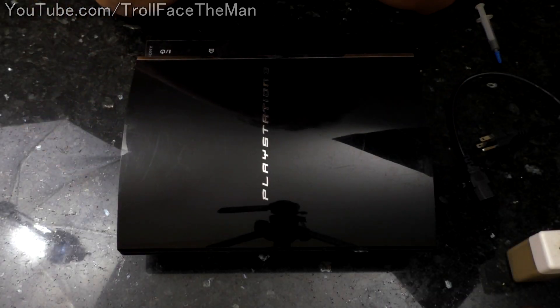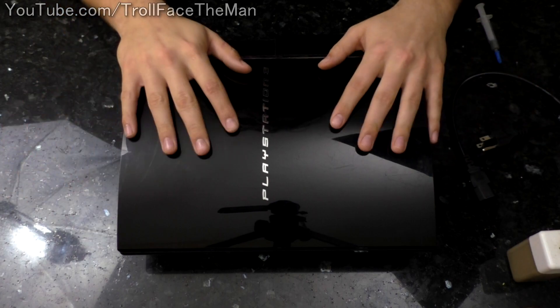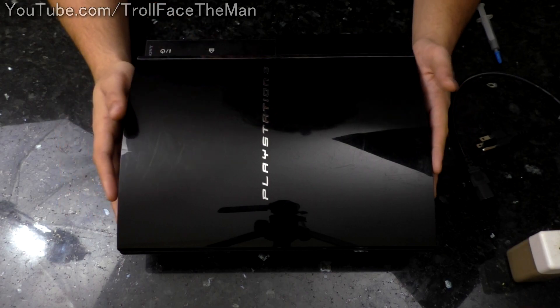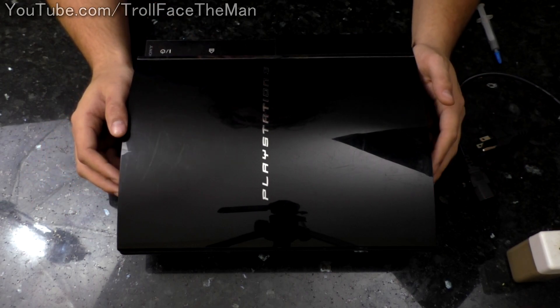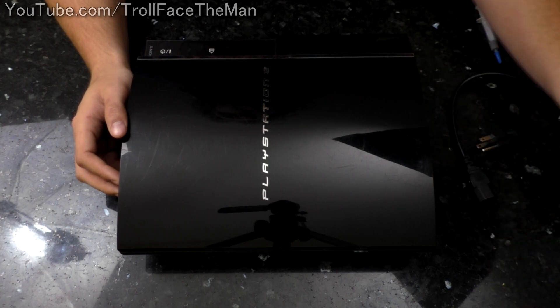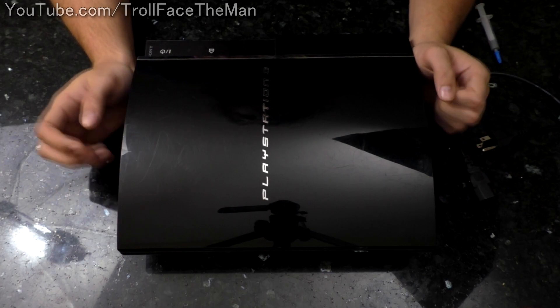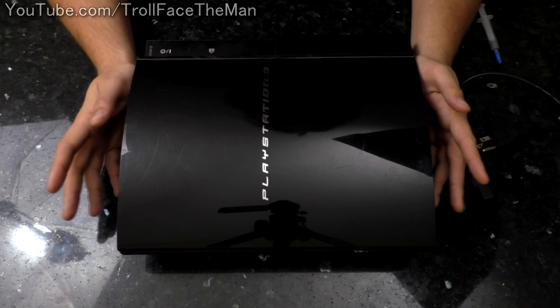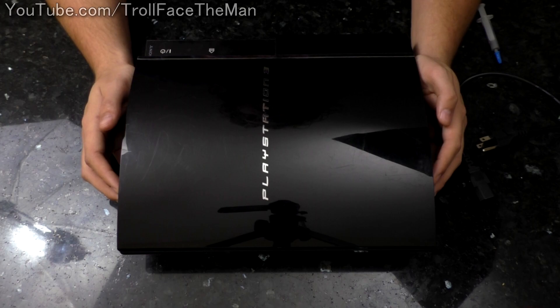Hello YouTubers, it is of course MeetroFaceTheMan and today I am going to be replacing the thermal paste in this original PS3. This is my sister's — she bought it for her kids from somebody on Craigslist. This is one of the original ones from back in 2006 and it's had no maintenance done on it. So this has not had its thermal paste replaced for going on 12, 13 years now.